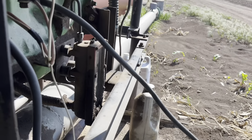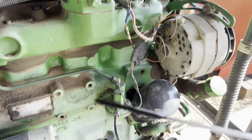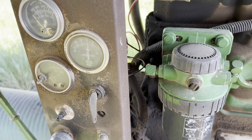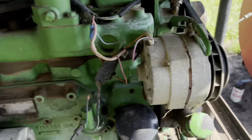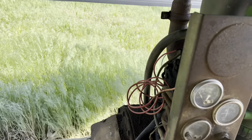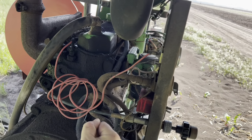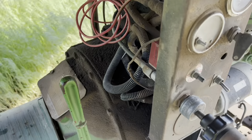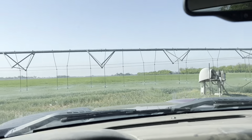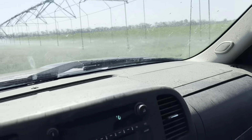Here we are at the pump. We've got the battery, check the oil — good to go. Fuel looks good, let's fire it up. Push the water off. Circles are running, we just got to send the pivot tower. We've got a pretty bad leak there, we'll have to tighten that up.